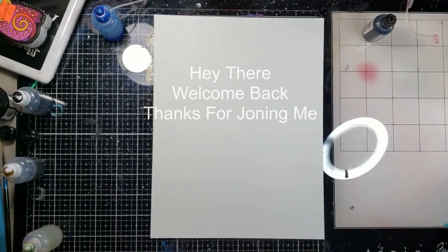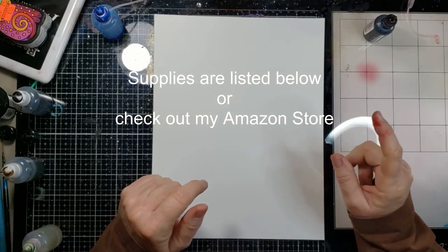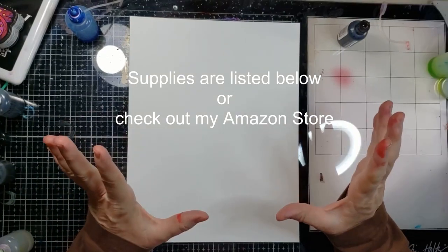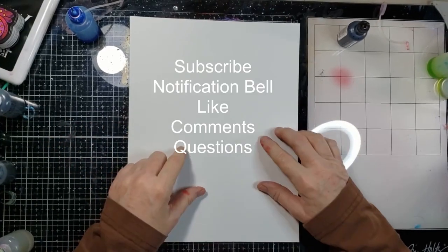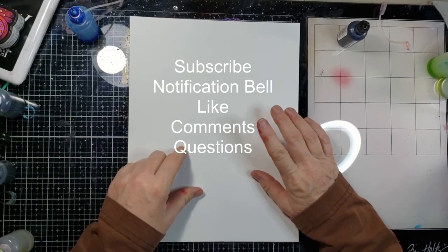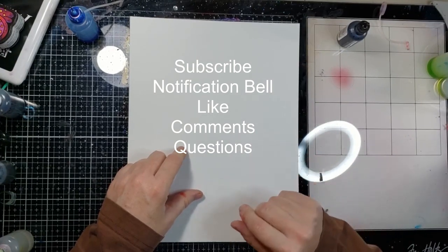Hey there! Welcome back and thanks for joining me. All my supplies and equipment are down in the description box below — they have links, and there's also an Amazon store with pictures, which makes it easier. So if you like this video, hit that subscribe button. If you want to be notified when videos come out, hit that notification bell, and likes, comments, and questions are welcome.